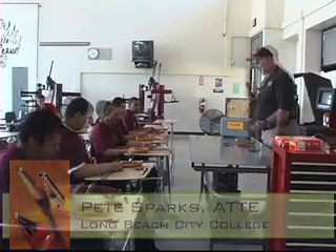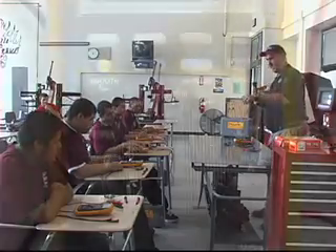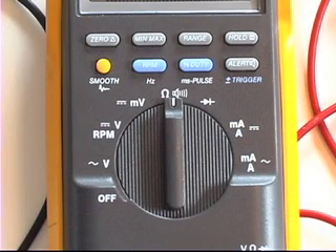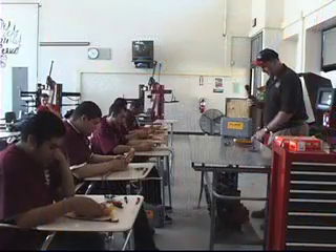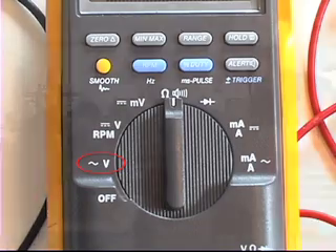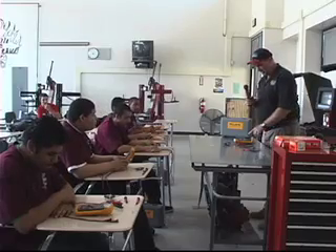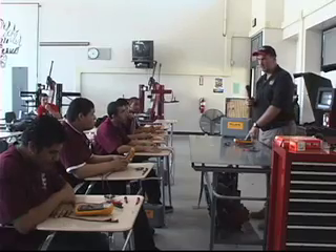DVOM stands for Digital Volt-O-Meter. Let's get into some of the basics. If you look at the dial, notice there are various settings on it. The first one has a squiggly line and a V next to it — that stands for AC volts, because it represents a sine wave, meaning the voltage goes both positive and negative. You use that setting when measuring alternating current.